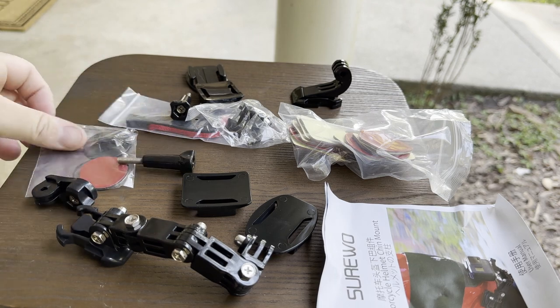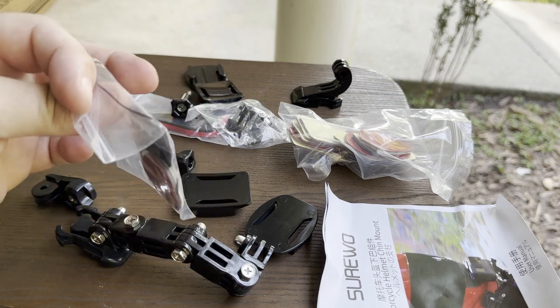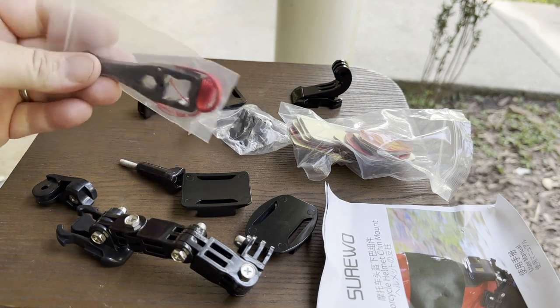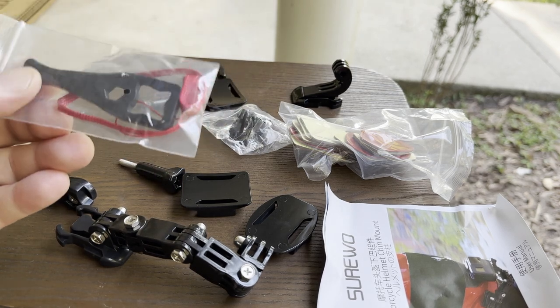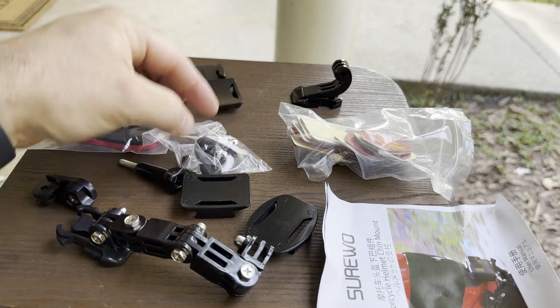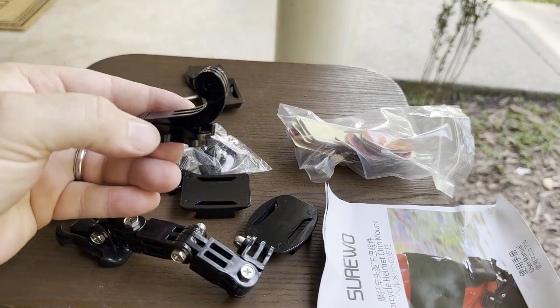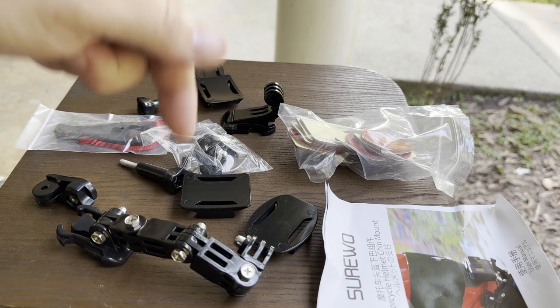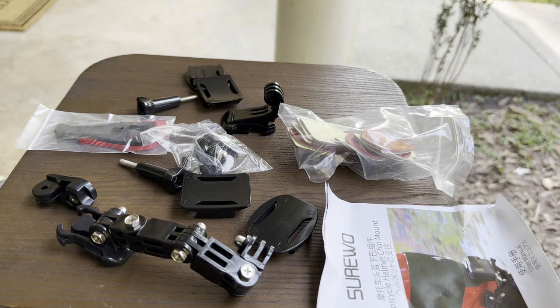There's a little tightener screw with a safety string — we're not going to use that. It did come with a little tightening handle, which I'll probably save. It also came with another buckle and a J clip. This was all about $12.99 on Amazon.